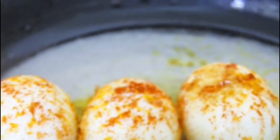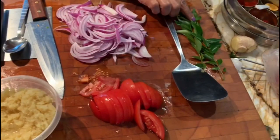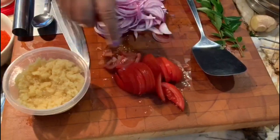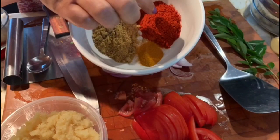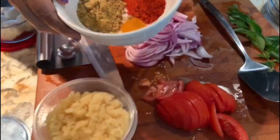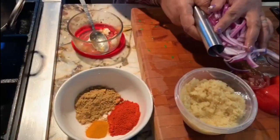Then I have two onions cut into thin slices, two sprigs of curry leaves, one tomato cut into long pieces, and ginger garlic. I have half a teaspoon of turmeric, two teaspoons of Kashmiri chili powder, and three teaspoons of coriander powder. I have added oil in a skillet.